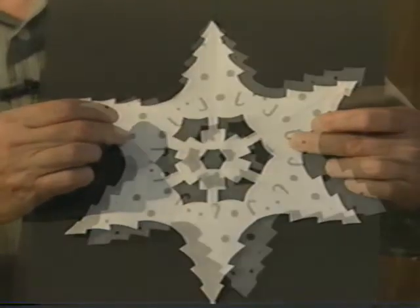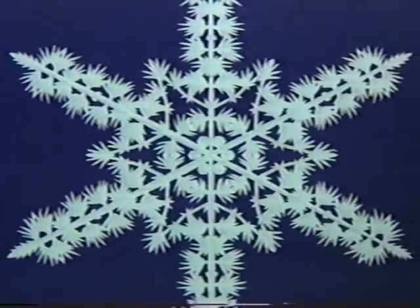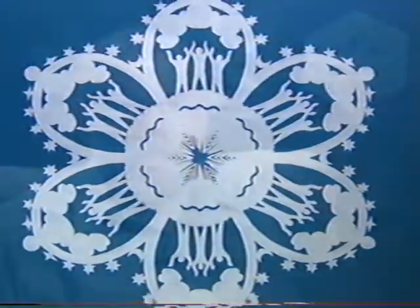The very first one that I made, the Christmas tree, is a natural, and it's hard to beat. Since then, he's developed paper snowflakes into an art form, telling stories through his work. Many know him now as Dr. Snowflake. I like the intricacy of them, how much detail one can get into them once one has a little more experience. That's what my snowflakes are all about — pictures in the cutting.